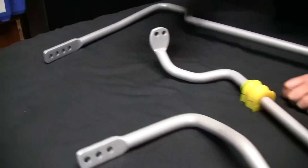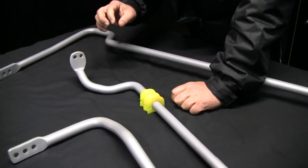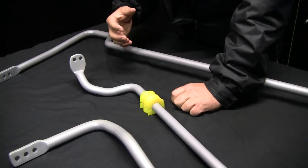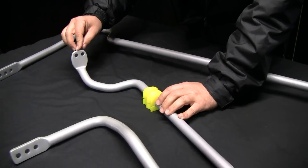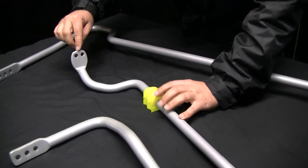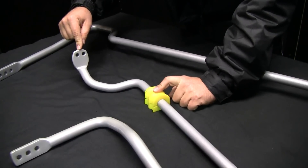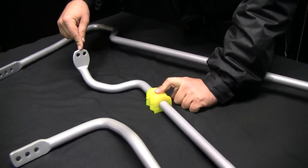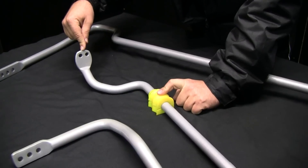Now you might ask why we don't just make all of them four-hole, three-hole, or two-hole — we want to keep the adjustability to a level which keeps the car still safe. To explain how we make them adjustable: by changing the distance between the D-bush mounting and where the sway bar link bolts on, we actually change the reaction or the lever force that's within the sway bar.